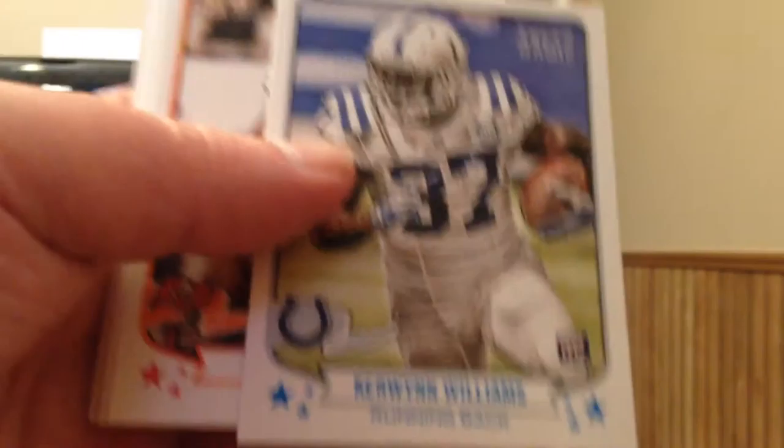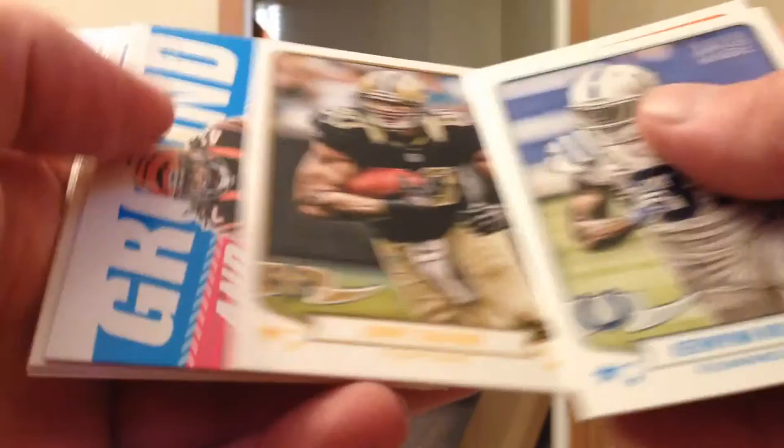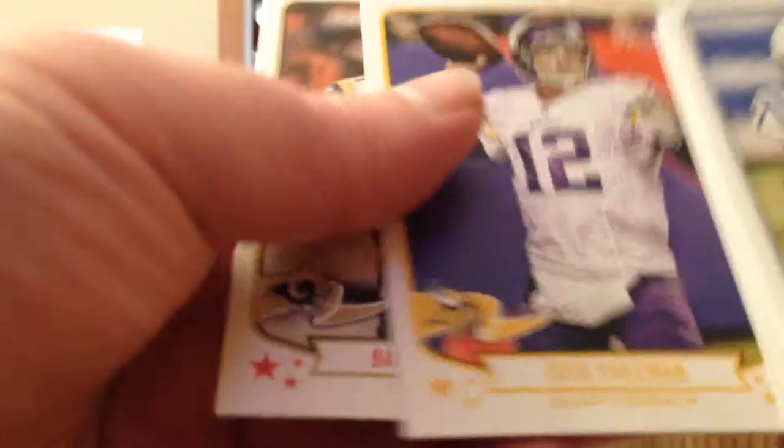Montee Ball Rookie at the back end of this. Miller, Hartline. Aerial Attack Cutler. Bjorn Werner Mini Rookie. Really hoping, being a Wisconsin guy, that Montee Ball can turn things around come this upcoming season — I've got a couple of his rookie autographs and wouldn't mind cashing in on those. Although right now this might be the time to buy, since they are sort of depressed after he got injured last year.